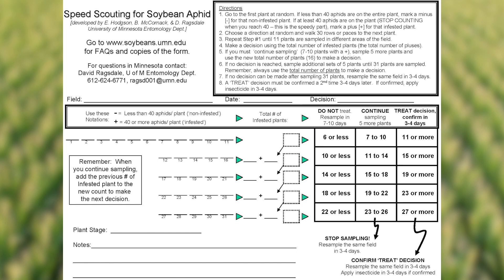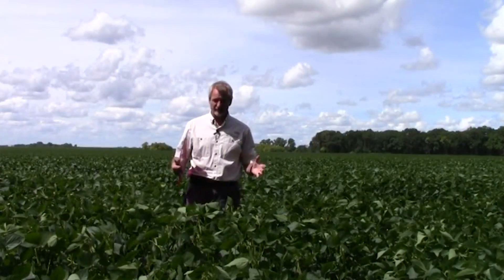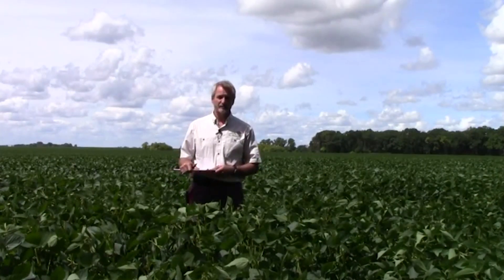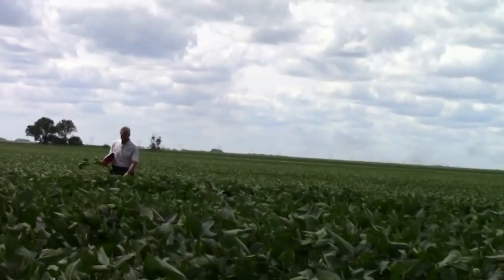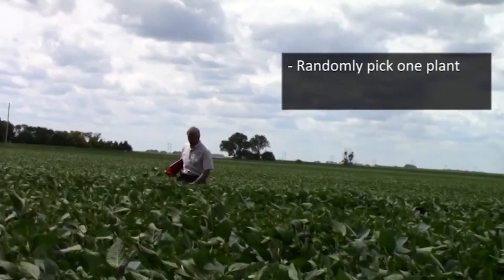This worksheet makes scouting for aphids much more simple and rapid — you can literally scout fields just as fast as you walk. Let's demonstrate the speed scouting method that's been developed by researchers at the University of Minnesota. I've got my speed scouting worksheet right here on my clipboard, and the first thing I do is walk out into the field and randomly pick one plant.